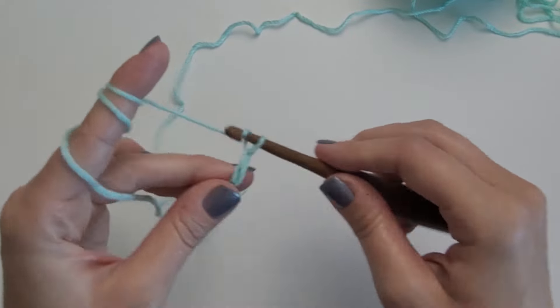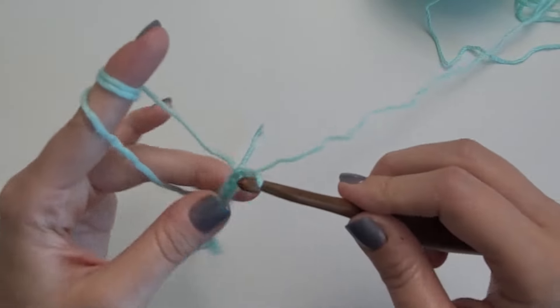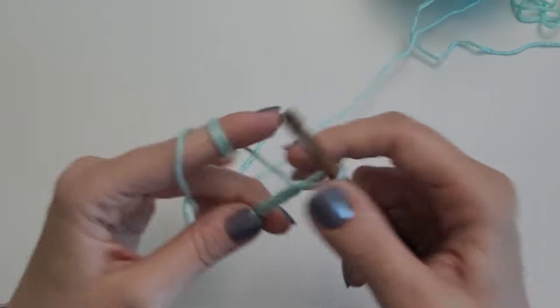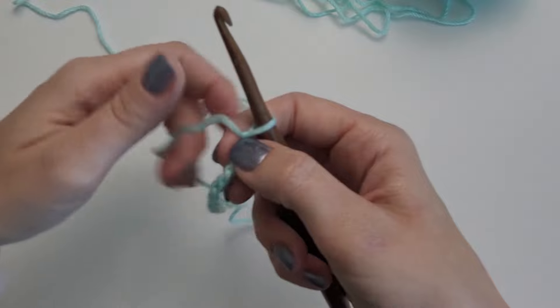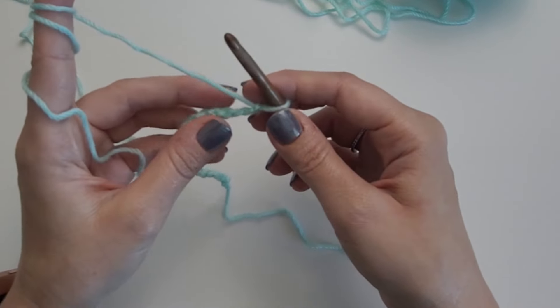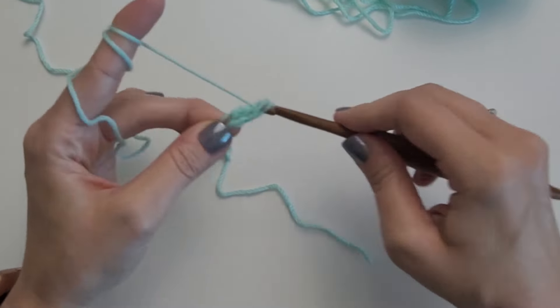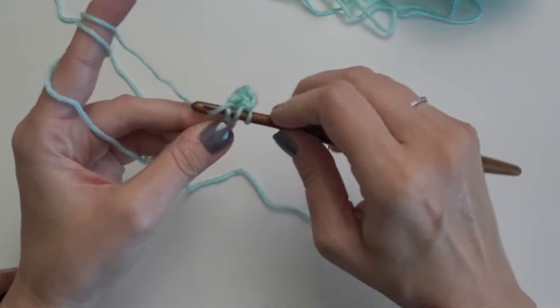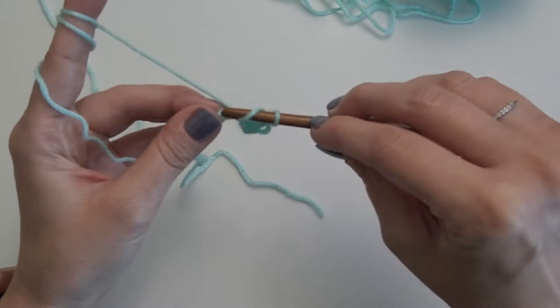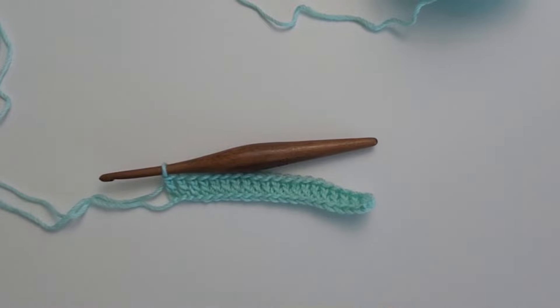1, 2, 3, 4, 5, 6, 7, 8, 9, 10, 11, 12, 13, 14, 15, 16, 17, 18, 19, 20, 21, 22. Alright, I have chained 22 chains.